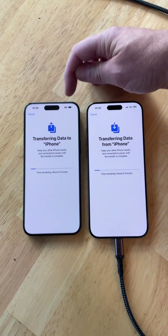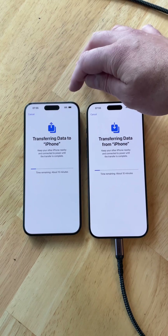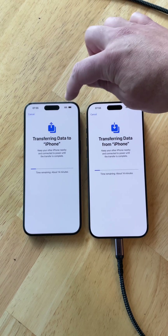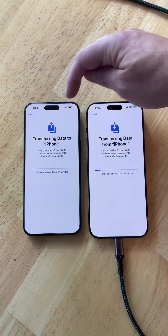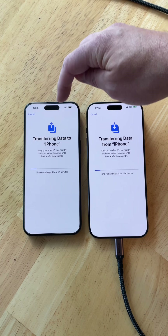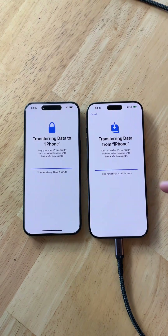You will still be able to use your old phone just like normal to go in and check everything, as long as you're connected to Wi-Fi. Once the transfer is done on the new phone, go through and make sure you're happy with everything that copied over — look for your messages, data, documents, and all that. Make sure you're happy with everything before you factory reset the old phone to erase everything, which you can choose to do whenever you'd like.